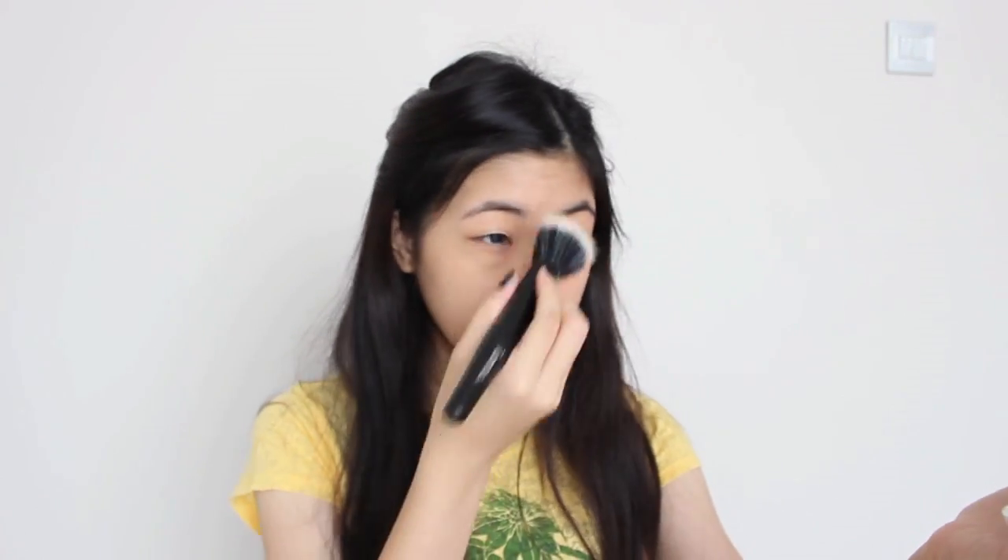Now I'm applying my BB cream that also has an SPF all over my face with a stippling brush. If you are wondering, I will list all of the products that I used in this video down in the description box. And then I'm setting it all in with a translucent powder.